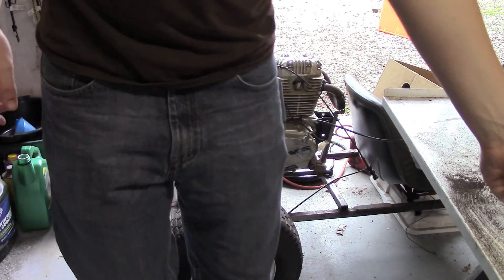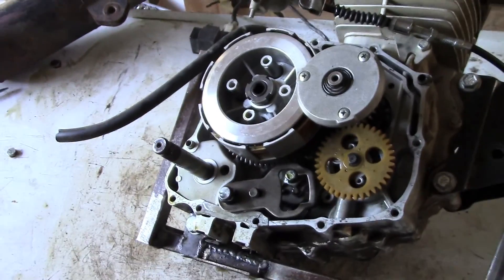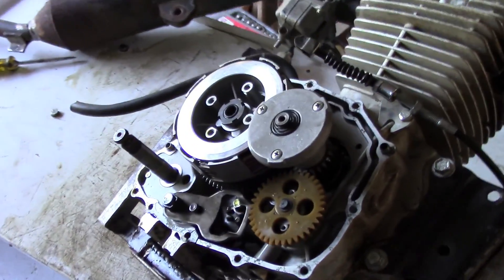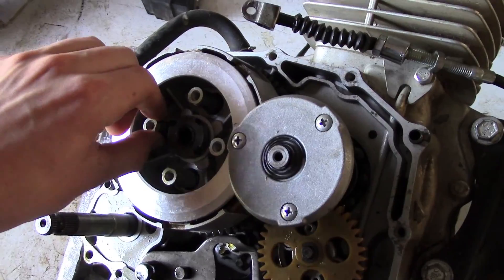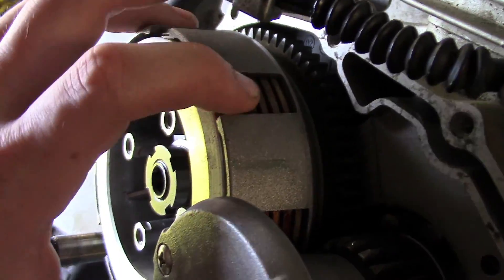Probably pop the case off the engine and just take a look at it. I'm inspecting the clutch here. I took the case off it, obviously, and I kind of started doing an accidental oil change, so I drained the oil out. This is my first time dealing with a dirt bike clutch, but I looked up online — apparently these guys get stuck after a while.